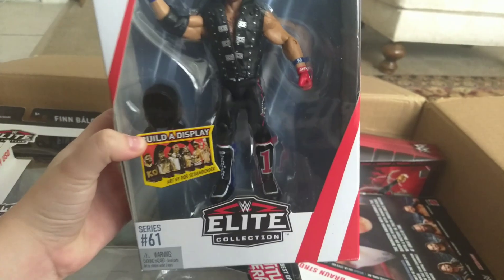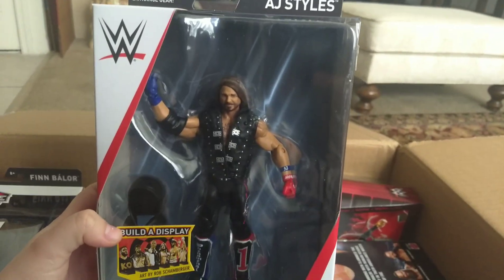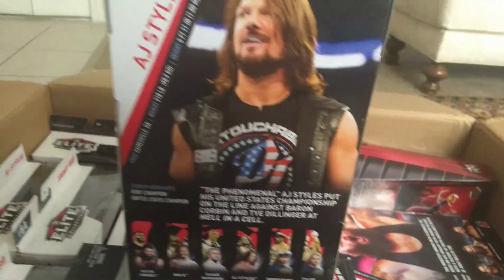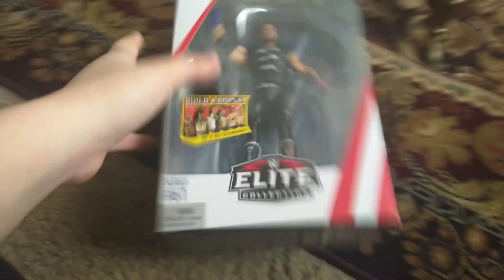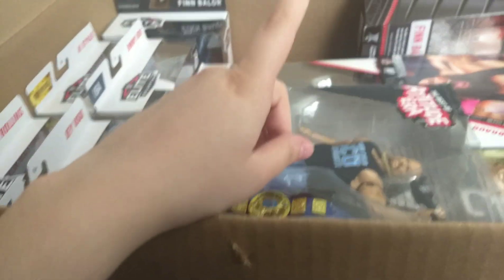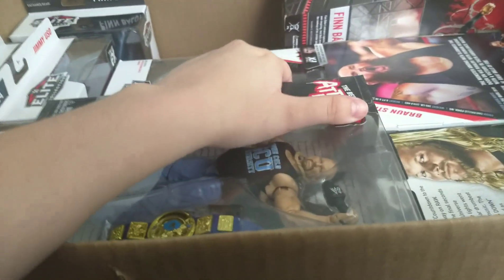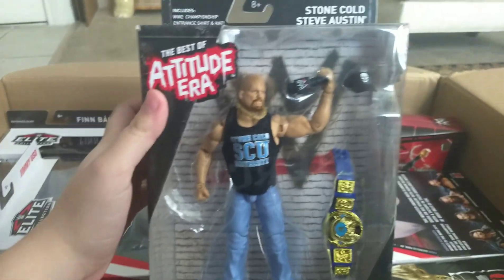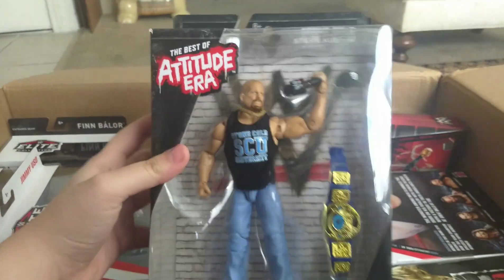First thing we pull out is the Elite Series 61 AJ Styles. My dad and I also agreed that I would not open the figures just yet. Something to notice is that there's gonna be a lot of repeats because I am not a big NXT fan — none of these people are from NXT. They're all relatively new from the main roster. You'll notice a pattern.